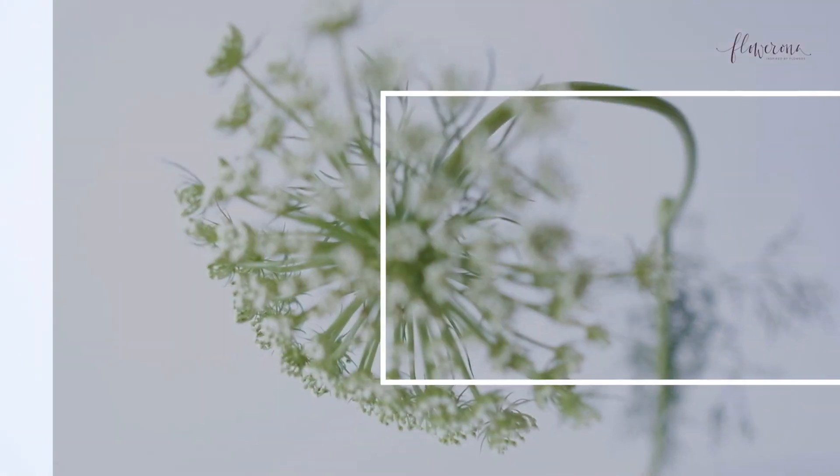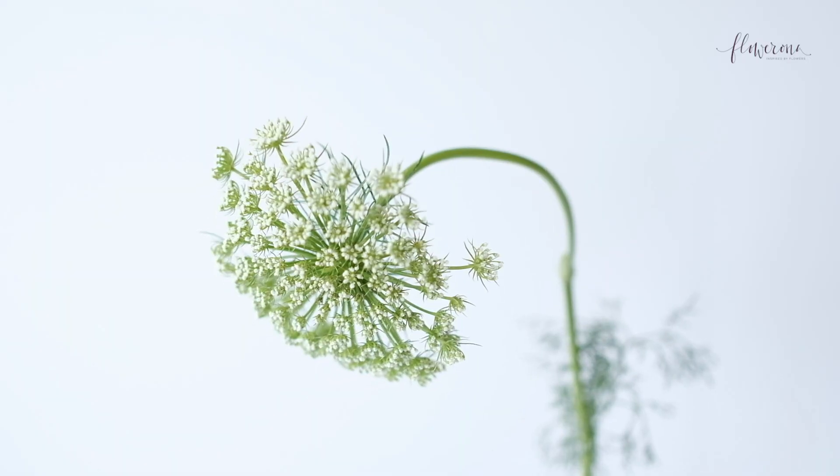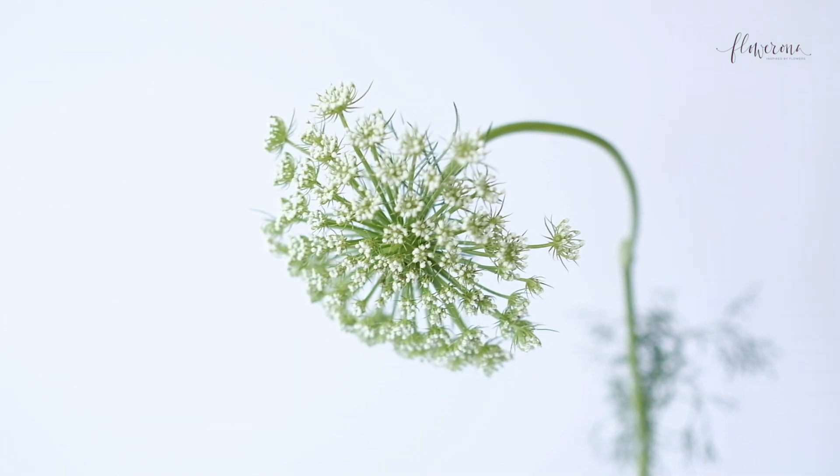So now let's look at each of those four flowers in turn, starting off with Ammi Visnaga. This is Ammi Visnaga — that's its Latin name — and its common name is toothpick plant. It has domed white flower heads and very feathery foliage.